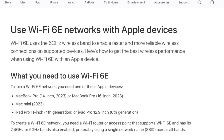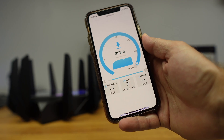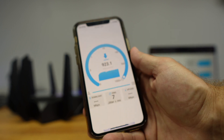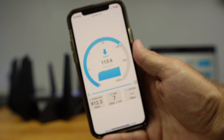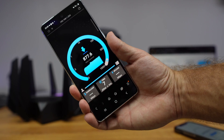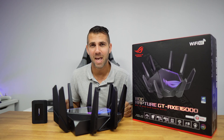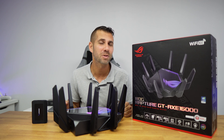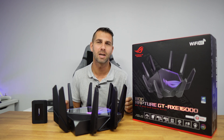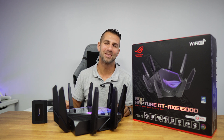The maximum I was able to get on the 5 GHz connection was 1000 Mbps on both my phone and laptop, and I was expecting to test the 6 GHz band to see if I could reach even higher speeds, but I wasn't able to test that. Hopefully the video was helpful — if it was, don't forget to leave a thumbs up. My name is Roberto Jorge, and as always, I'll see you on the next one.